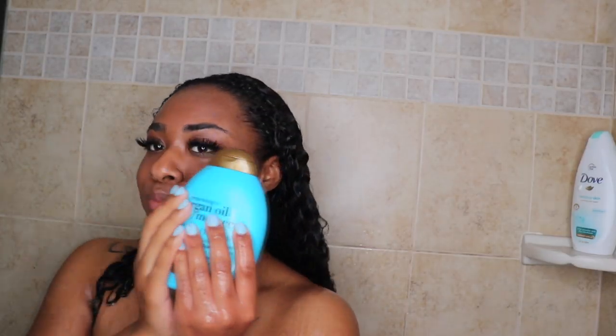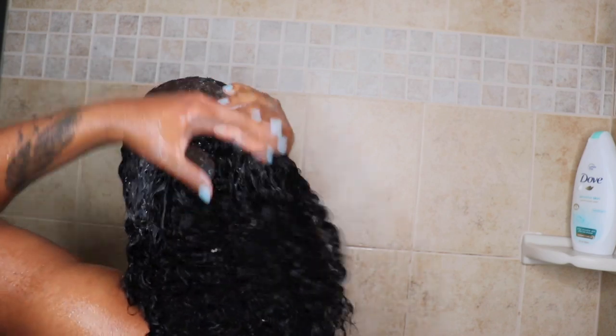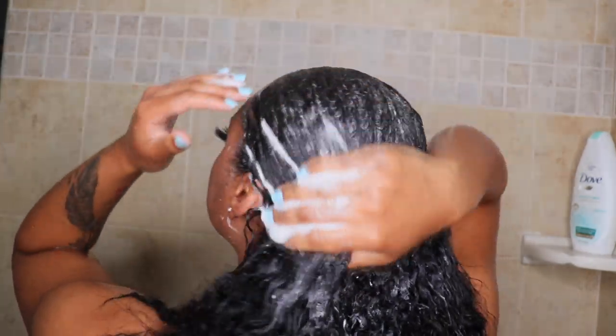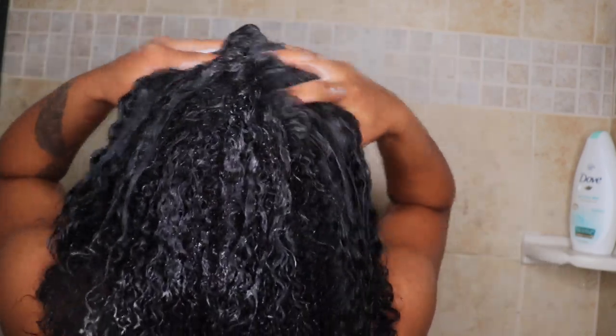Right here I'm going to use my Moroccan oil shampoo. I will put this all in the description box so if anything doesn't make sense or isn't clear to you guys, it'll be down in the description box. Now I'm putting on the first layer of shampoo.